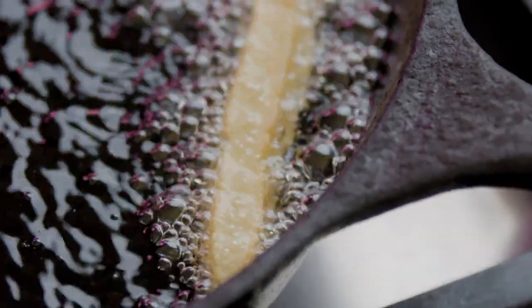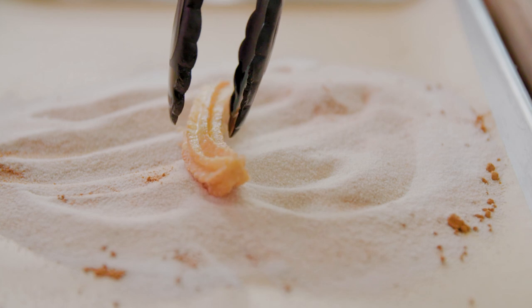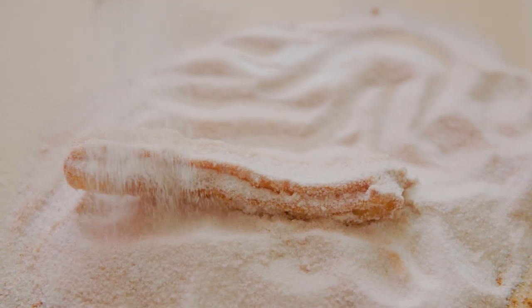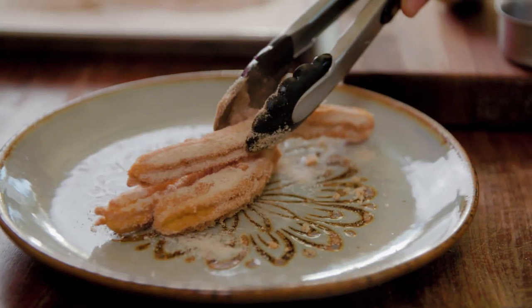Mexicans feel like churros are very deeply Mexican. The truth is we inherited churros from Spain, but we just feel like they're very, very Mexican. I grew up eating churros, my kids love churros, and it's really hard to get a good churro recipe. I had to go to my friend Alam Mendes, who makes the best ever churros, and he shared his recipe, and I'm sharing it here with you.